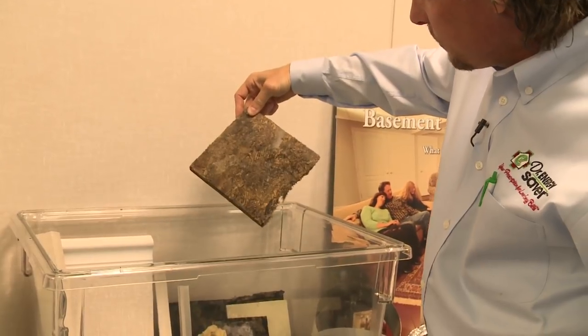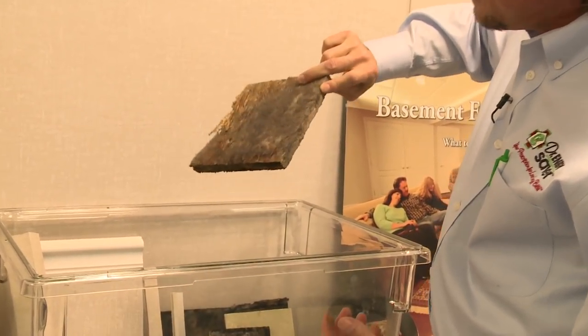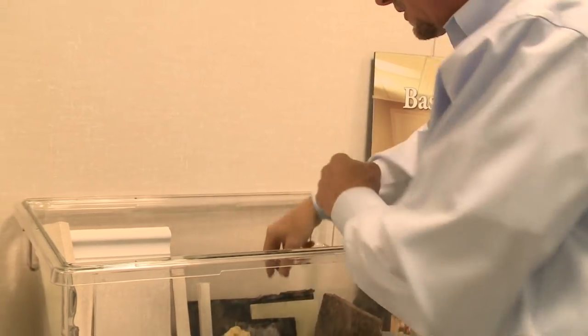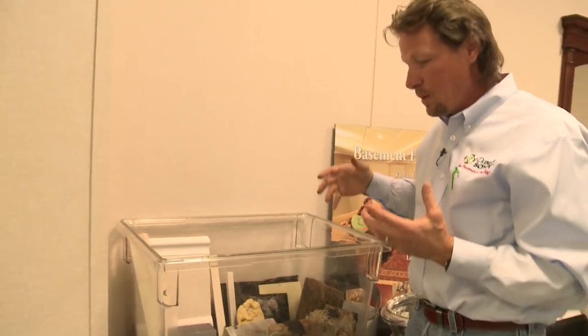Here's a piece of drywall — absolutely covered in mold. Here's a piece of OSB, oriented strand board — and it's just terrible. So if you ever have a mold problem on your cellulose, the rest of your house will be rotted away before that happens. Cellulose is a fantastic mold-resistant material as well.